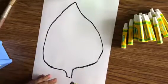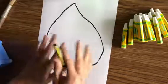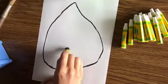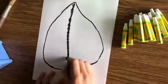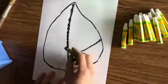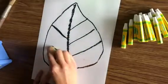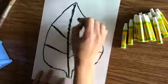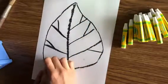Next thing you're going to do is try to draw some details in your leaf. When you look at leaves outside, you'll notice they have lines on the inside — those are called veins. Usually there's one that runs from the stem all the way to the tip of the leaf, and then there are ones that run from the middle of the leaf out. Sometimes you can turn those into a Y, adding another little branch off the end of that vein.